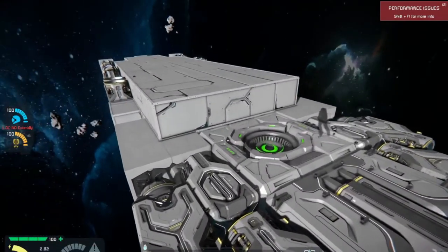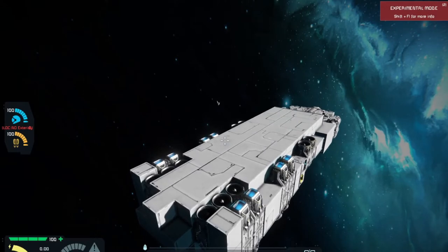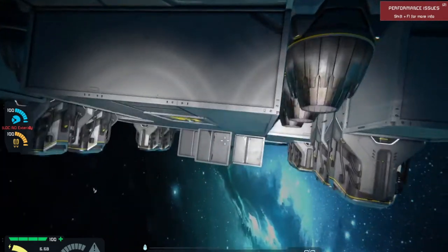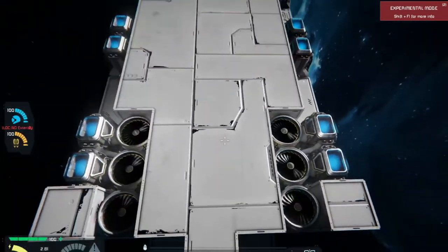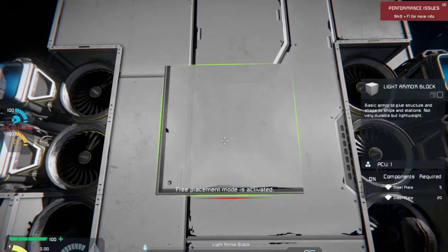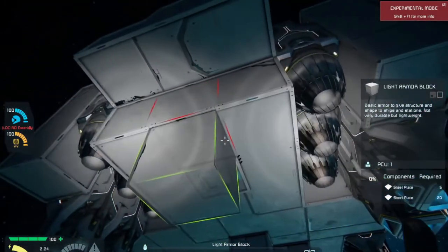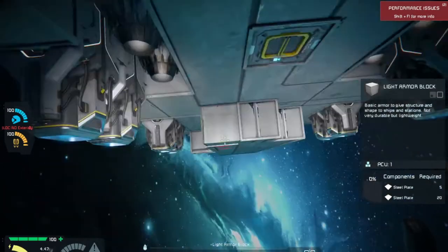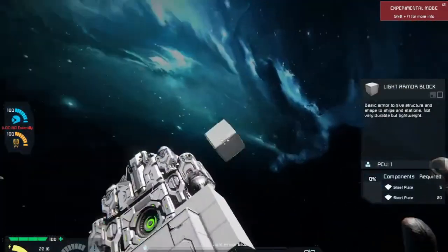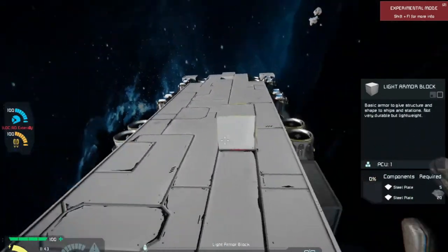We've got these ion thrusters here. Looking at our ship, we're just a little too much of a brick — I'm wanting to curve some things, break up the shape a bit more. I've got a shape up here. So now we can add a gun turret there and a gun turret here. We're going to have to increase the size of this area and may have to do some stuff to the bottom half. Let's start figuring out how we're going to do this — we've got to cover this area up.